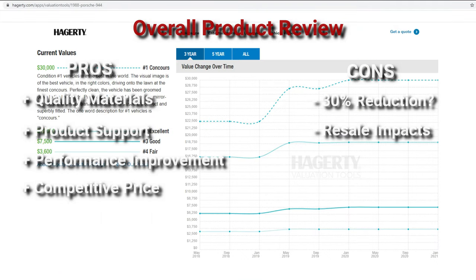944 values have been increasing over the past couple of years, and typically unmodified examples command the best prices. So while this modification is pretty easily reversed, if you are planning to sell your car, that may be something to consider.